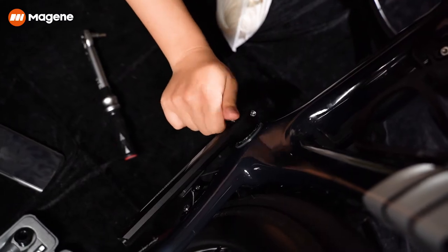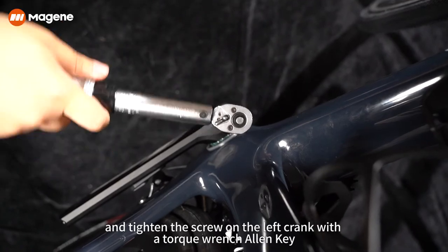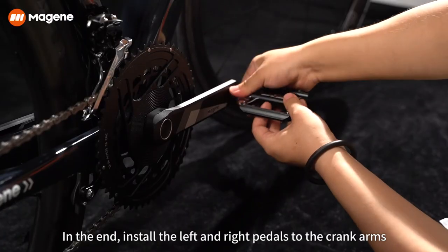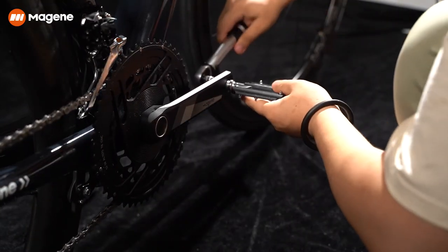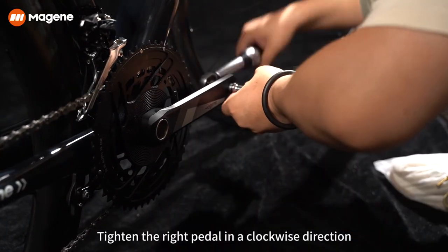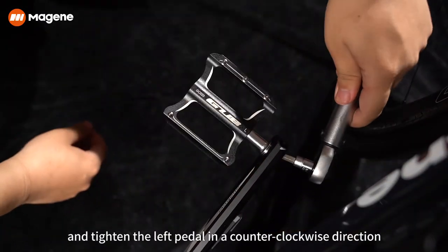Set the torque to 14 Nm on the torque wrench and tighten the screw on the left crank with a torque wrench allen key. Finally, install the left and right pedals to the crank arms — tighten the right pedal in a clockwise direction and tighten the left pedal in a counterclockwise direction.